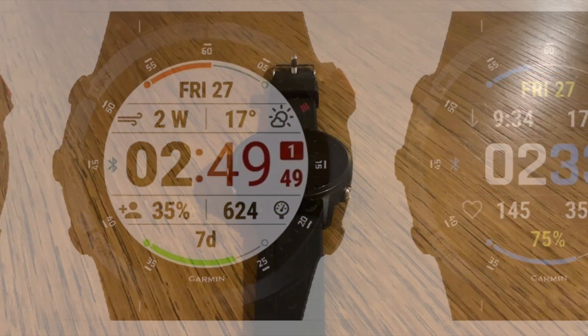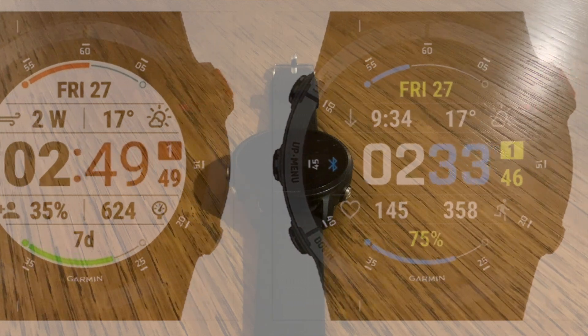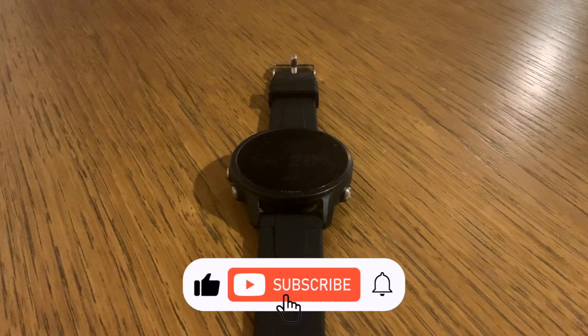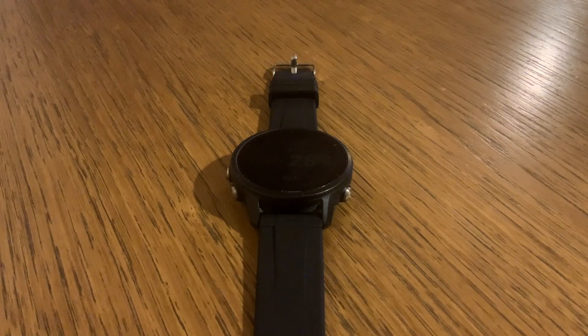Some watch faces offer subtle tweaks like color changes or data field swaps, while others are full-on chameleons, transforming into entirely new designs with just a few taps. Think of it like this: you're not just wearing a watch, you're wearing your watch — a reflection of your personality and priorities.